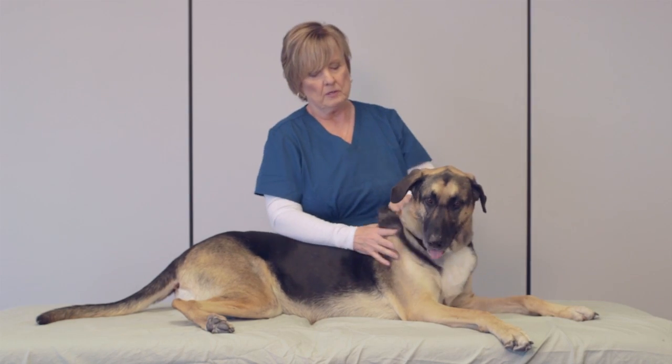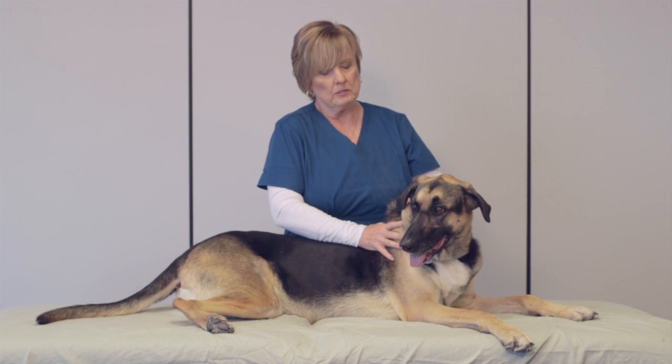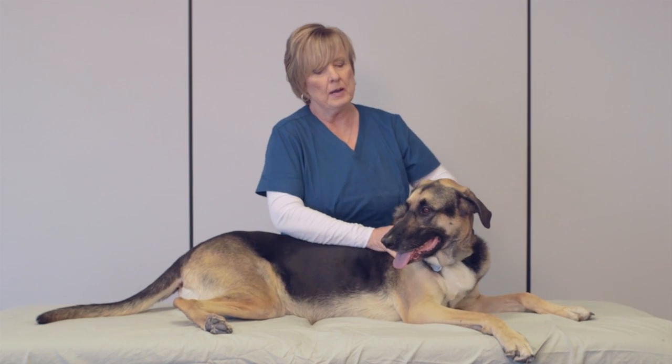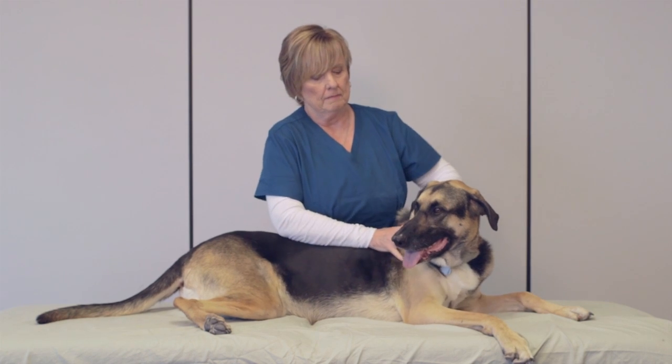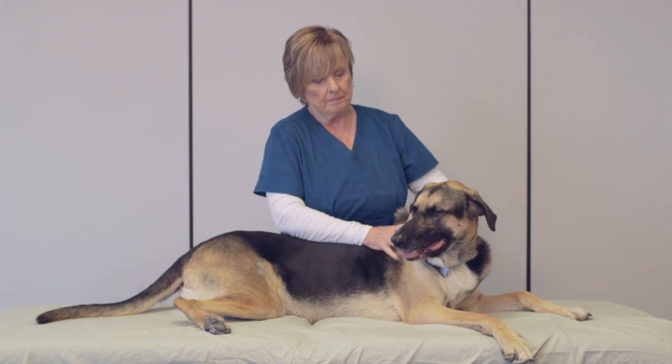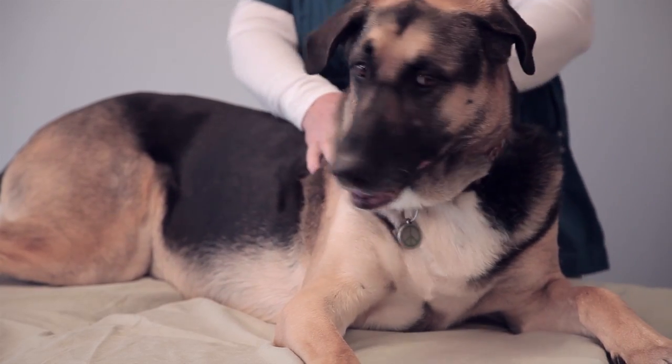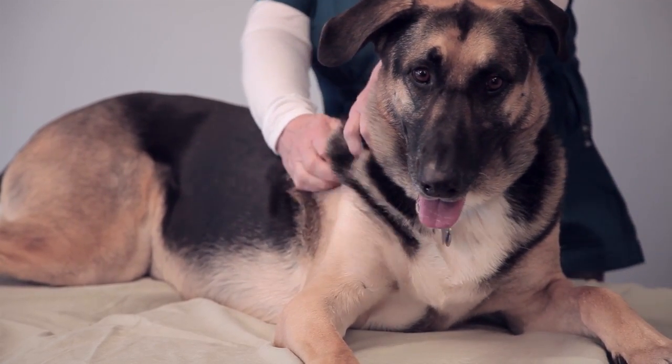Now doing petrissage, I'm turning my body straight ahead towards the area that I'm working on, keeping my knees soft. The motion is coming through my whole upper body, through my arms and into my hands.